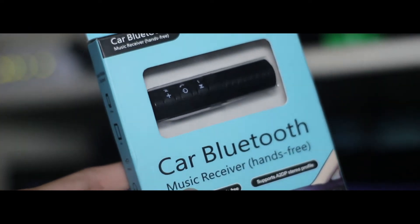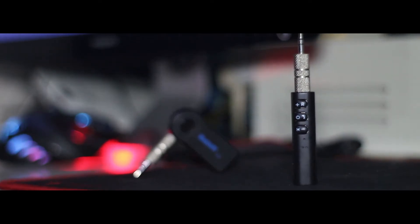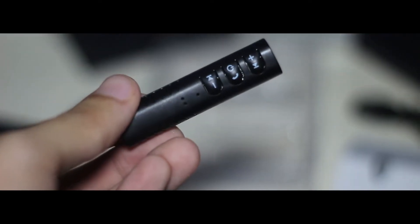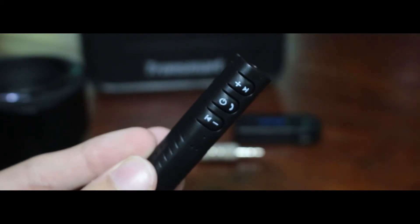Hey guys, welcome back to another video. Today I'm going to review the successor to the Bluetooth Audio Receiver. This is the Audio Receiver 2 and it has a lot of new features on board. But is it worth it for the price?